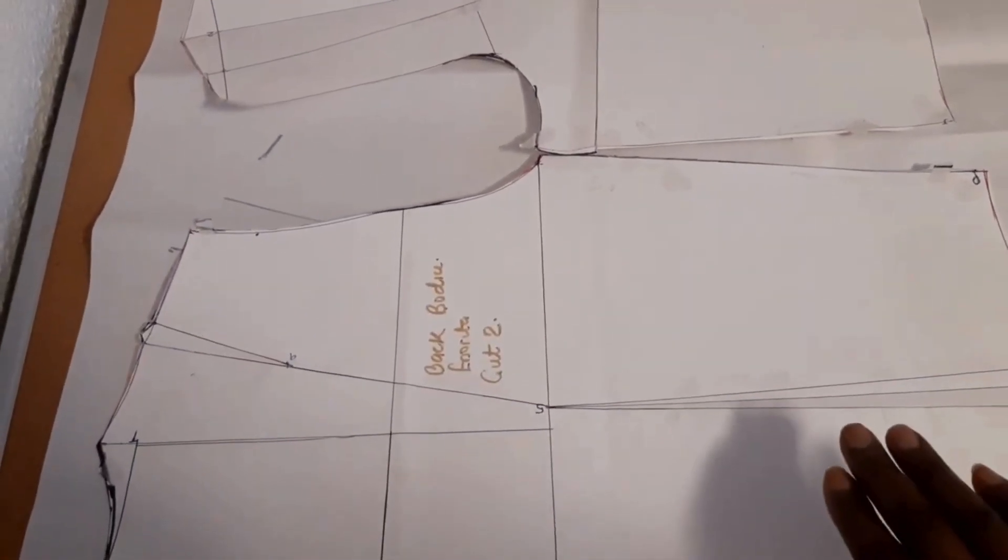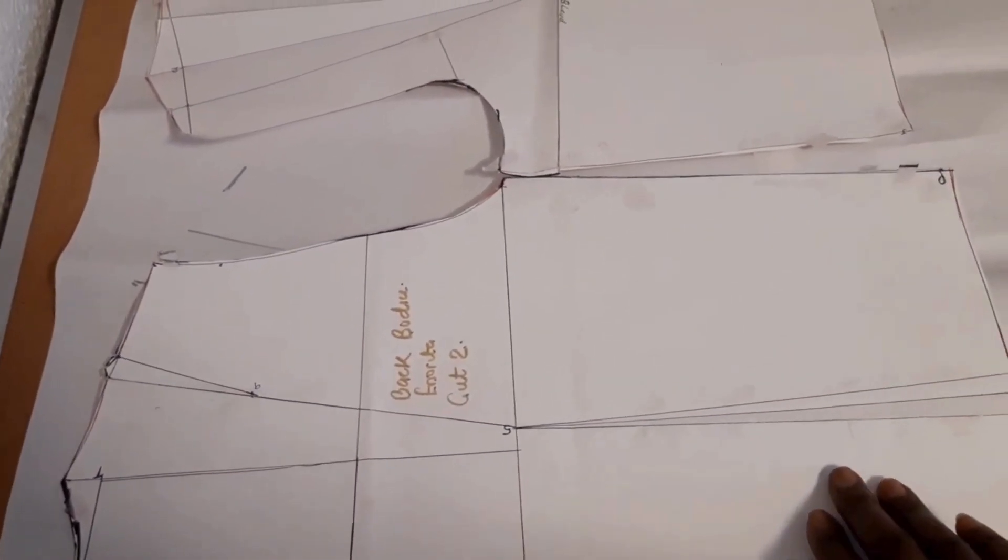You need your basic body block — the front one and the back one. If you don't know how to create your basic body block, I will link the video below and right here where you can go ahead and create this waist-length basic body block pattern.